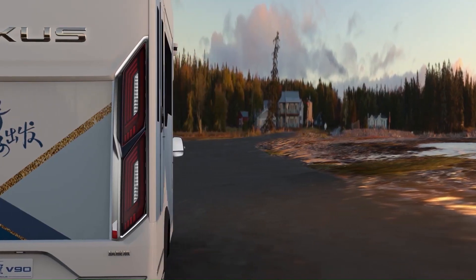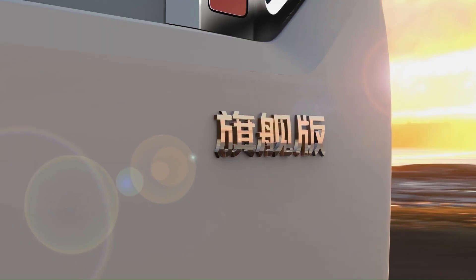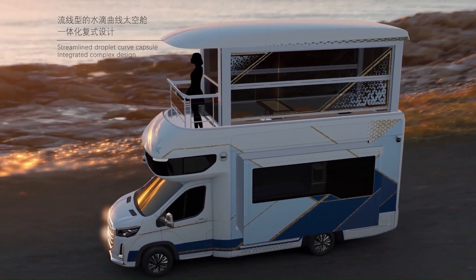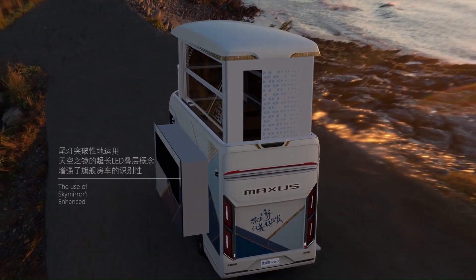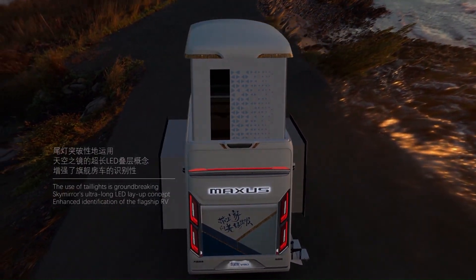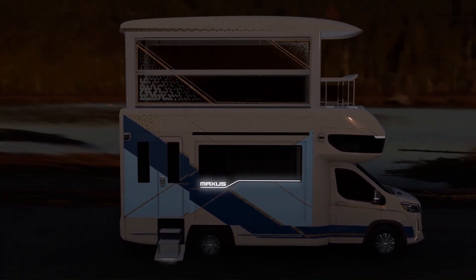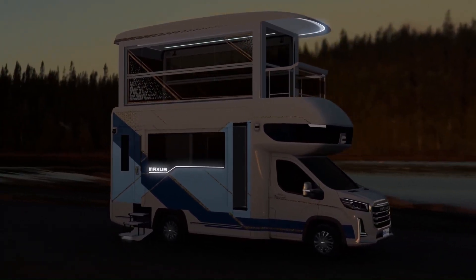When parked, the roof glides up, transforming the vehicle into a two-story apartment. The second floor features a glass-enclosed penthouse with seating, a table, and even a transparent OLED TV — and an elevator takes you up there. There's also a front balcony for scenic views. The V90 Villa Edition is available in China for approximately $420,000.